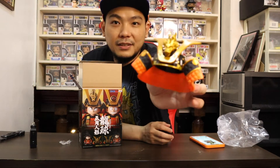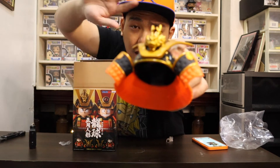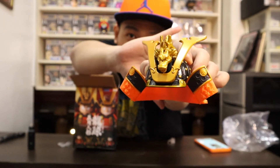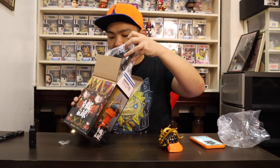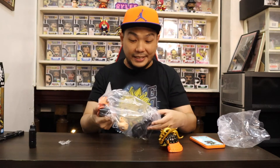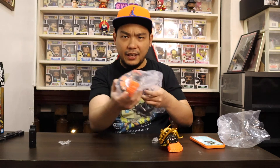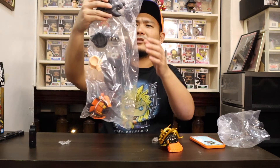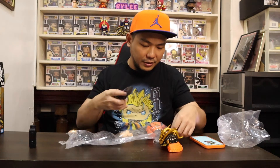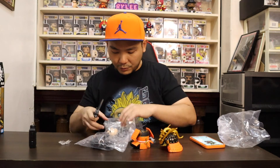Check out the helmet of Goku — we've got Shenron at the top! Let me focus the camera — yes, there we go, Shenron at the top of the helmet. This is how it looks. We've got the body of Goku and the face and hair. The figure consists of four different parts. Let's open up the body first — there you go, we've got the body of Goku, and we have the face right here.